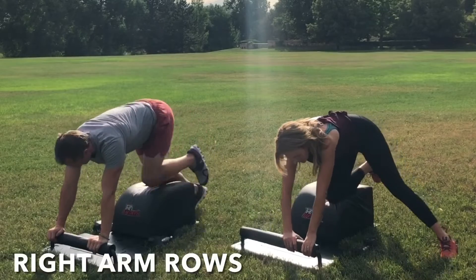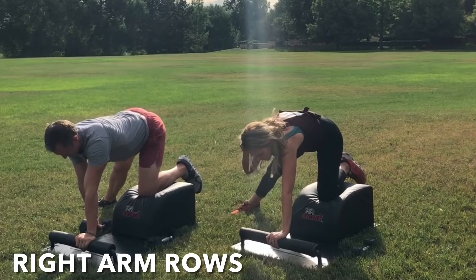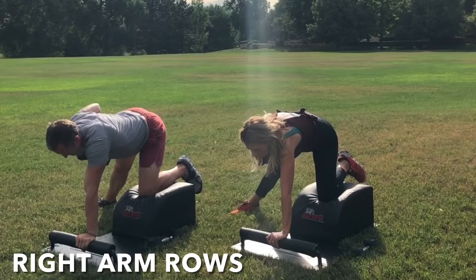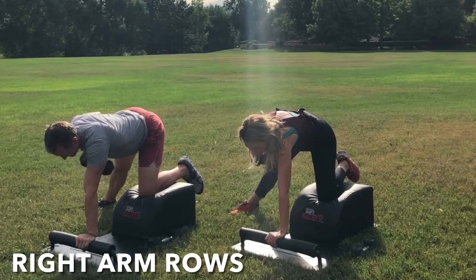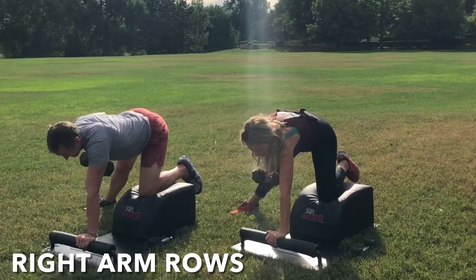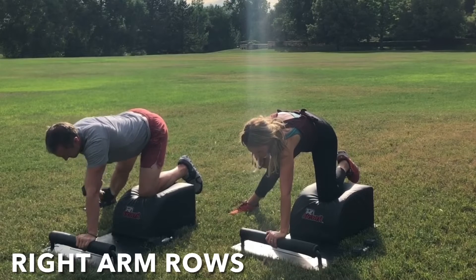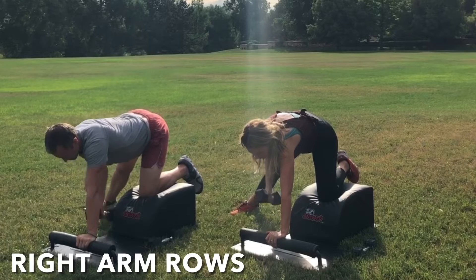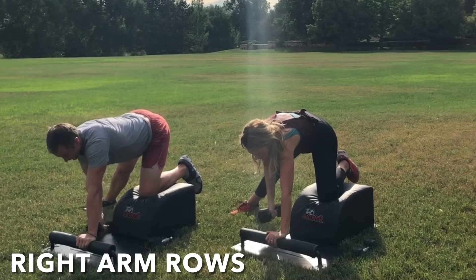Very mindfully slide that intelligent body over to the right for some right arm rows. Left knee in the center, left hand at the front. Kick and extend that right leg out to the side — long and strong. Grab the weight with your right hand. Inhale, row the weight up into the armpit. Exhale, lower with control. Inhale, row and engage. Exhale, lower with control. Hips are square, shoulders are square, head and neck are in a neutral alignment. Suck the navel into the spine to engage the core.